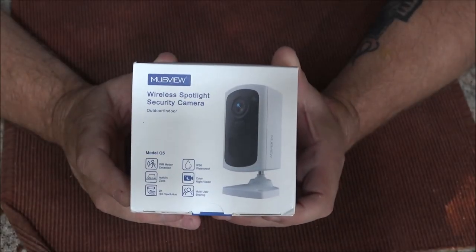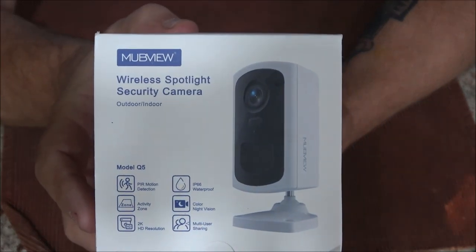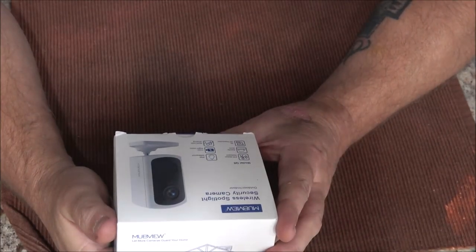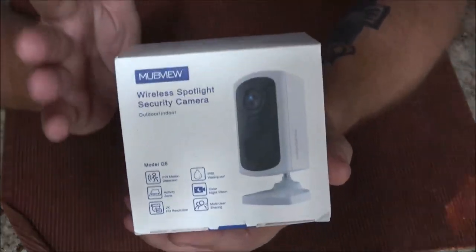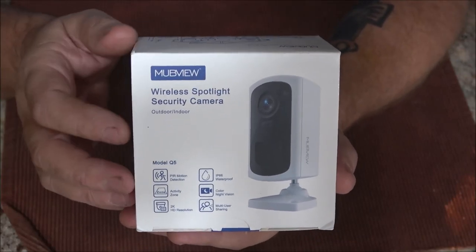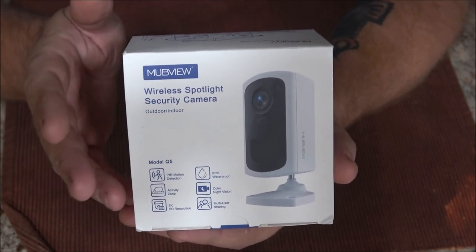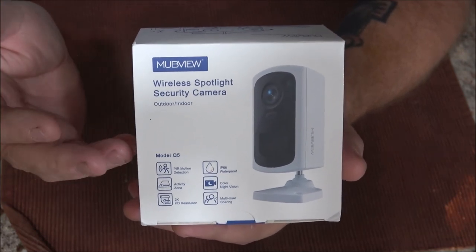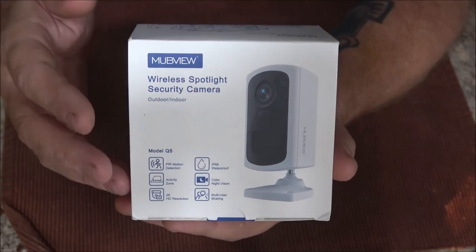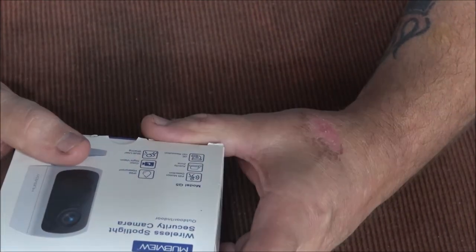Hello everyone, Shaber1000 here. Today we're going to be taking a look at this security camera — the Mubview, model Q5. We're going to go over the pros and cons of the camera and the app. This is an honest review and I will give my honest opinion on anything I like, dislike, or anything that can be improved upon. That's going to be covered in this video, so let's get this opened up.